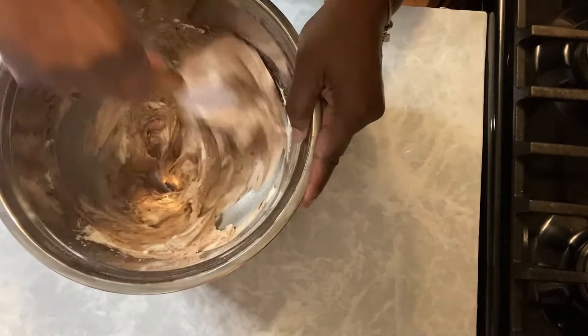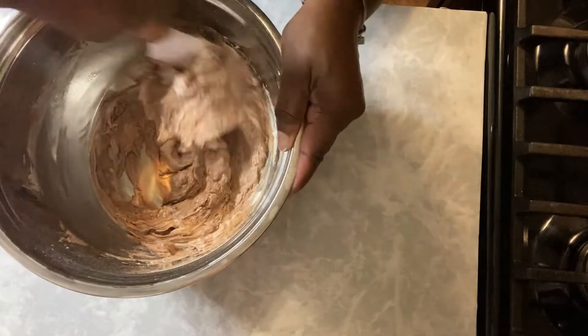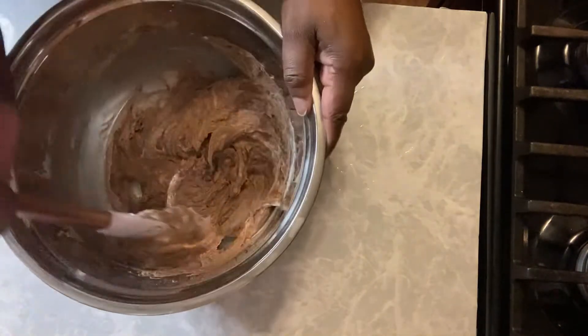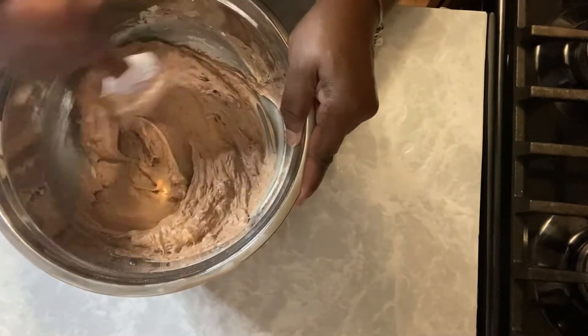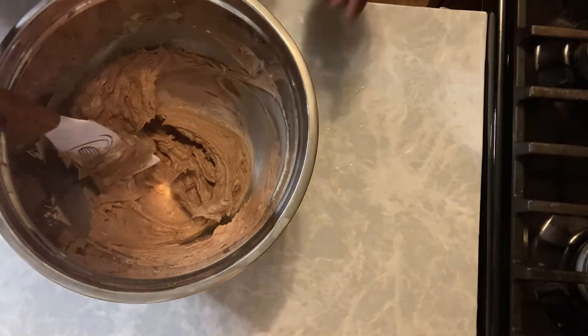Get this stirred up really nicely and when you do, you're going to be done. Just like that — quick and easy Nutella frosting. And it is so good. You've got to try it, you really, really have to try it.